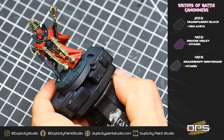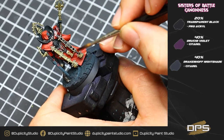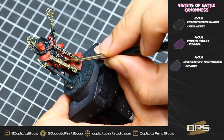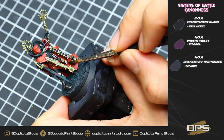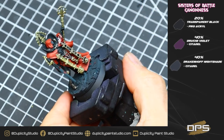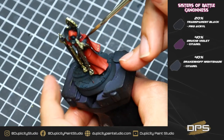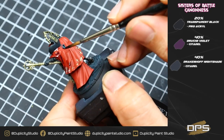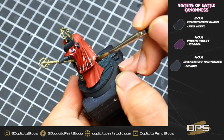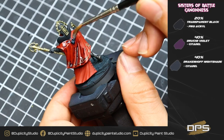With our gold all base coated and dry, we're going to be doing our second wash step. I have a bit of a mix: 40% Drucci Violet, 40% Drickenhoff Nightshade, and 20% transparent black. This is going to give us a dark purple-bluish wash, and the black is going to darken it. This will be used to shade all our gold areas, and we're also going to use this to shade our red. By creating a master wash that can be used on multiple different surfaces, we can be quite quick in this step. Make sure to save some of this wash for later.